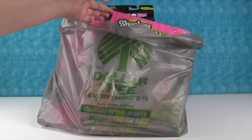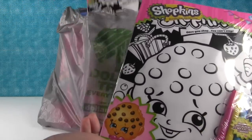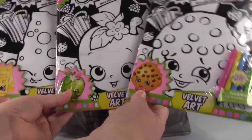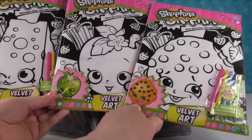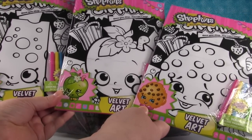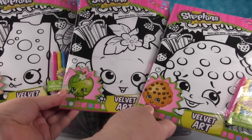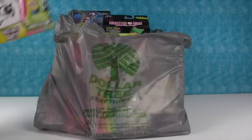I can see Shopkins sticking out of the top of the bag — that's exciting to find for a dollar. We found some velvet art posters: Kooky Cookie, Apple Blossom, and Cheesy. They come with markers, though we'll probably use different markers depending on who colors them. Leave us a comment below and let us know what you'd like to see us do and who you'd like to see do it. So vote for which poster you want to see colored first and by whom. Three awesome posters for a dollar each.